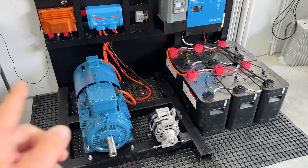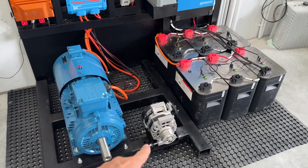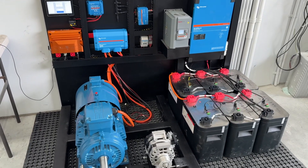Bruce from Safari, and if you're following our bi-directional motor generator, this is our test rig that we've set up, and I'll step you through it.